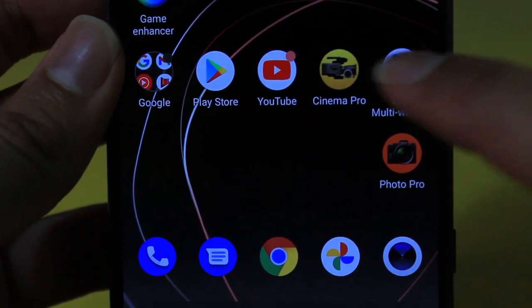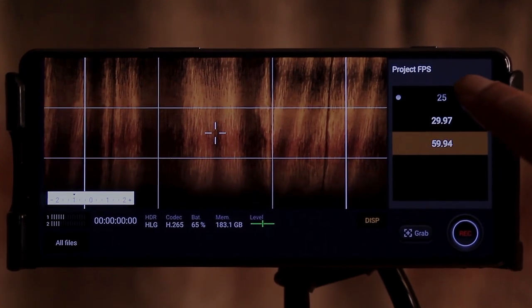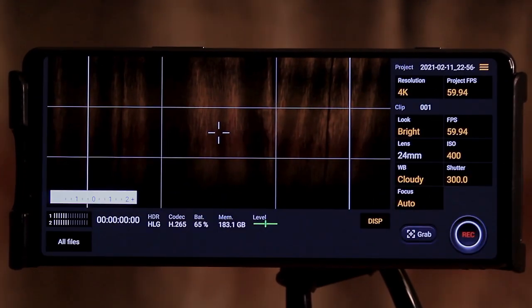Now coming to Cinema Pro — an app dedicated to filming proper ultra-wide movies. Here you can shoot in 4K at up to 60fps, along with all the professional controls such as ISO, shutter speed and colour presets.